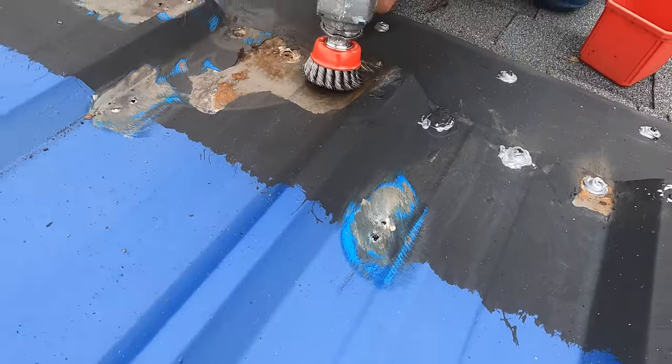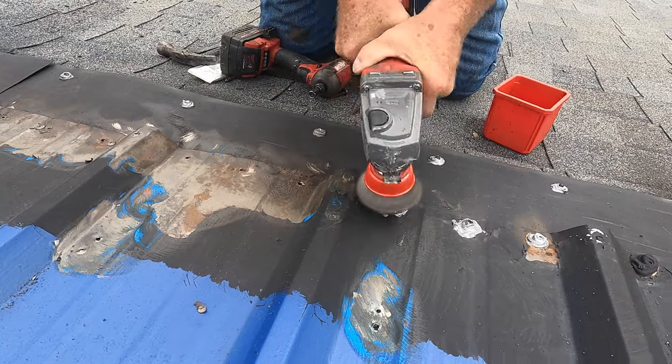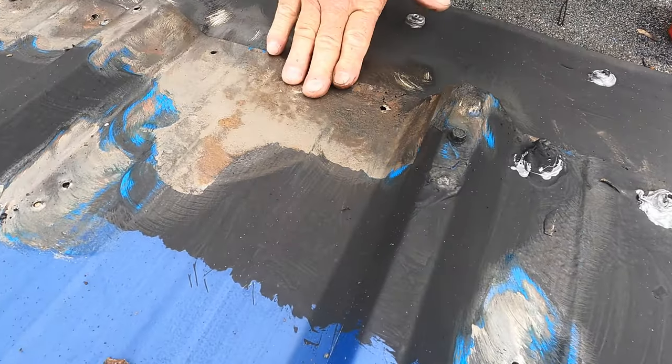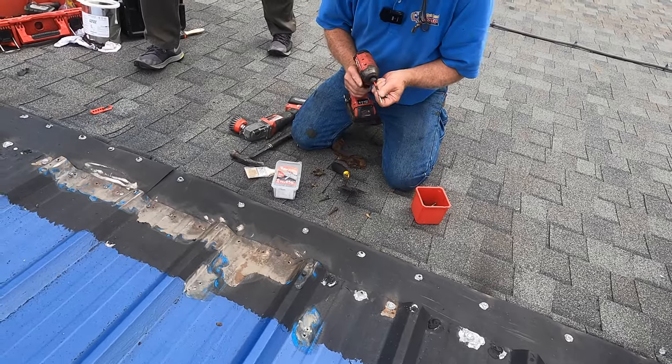Did you see how it's rusted? I would clean that up. I don't like it when it's painted over with rust underneath — you know what we can do here, I don't like that.